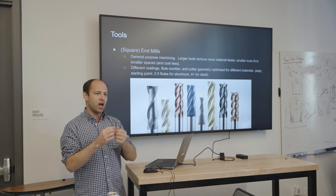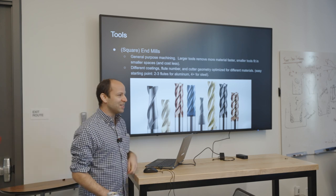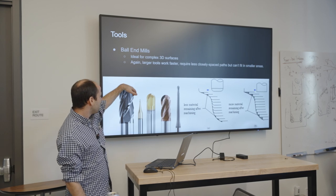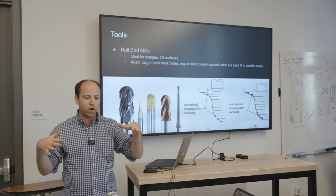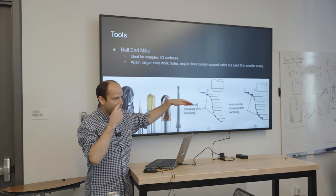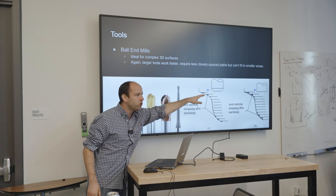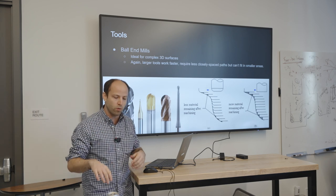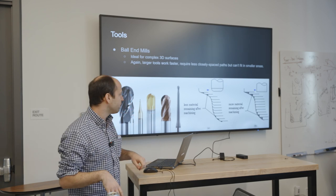If you can't tell by color or geometry, just count the cutting edges — four means steel. Ball end mills are really cool: they have a spheroidal end, and this is how we make complex flowing shapes like the Triton piece. The basic idea is that with a square tool you get a stair-steppy result, but with a rounded tool those rounded sections blend into each other and leave something that feels super smooth, thanks to tangents and geometry.